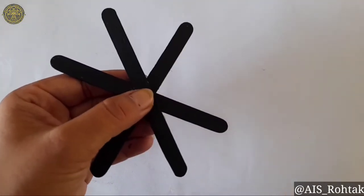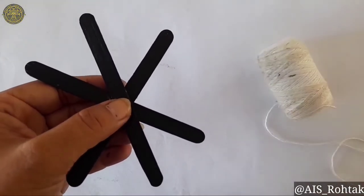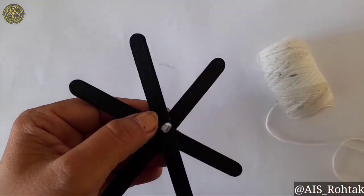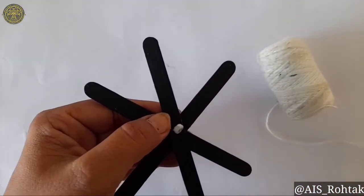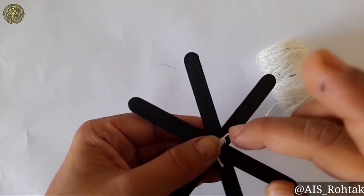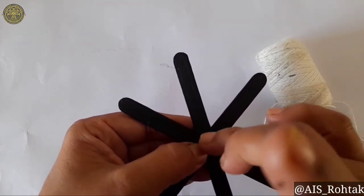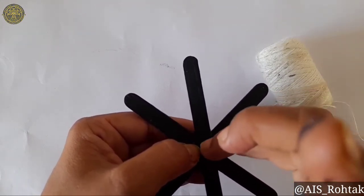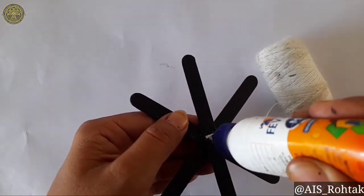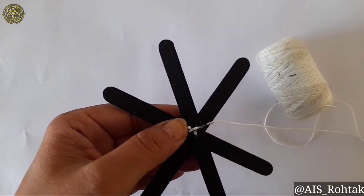When it gets dry, take thick thread, apply fevicol, and paste the thread like this. Now start covering it like this.